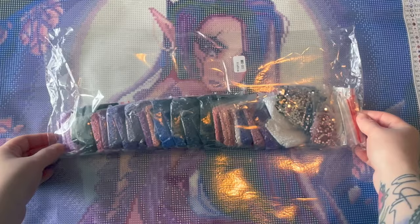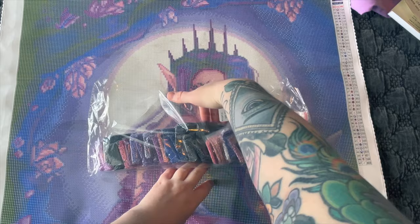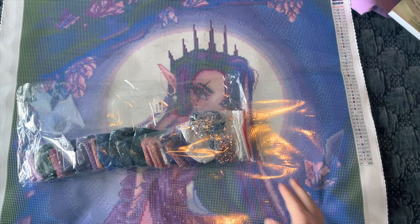I'm not going to pull every diamond bag out, but you can see there are lots of dark colors — dark blues, nice royal blue, lots of shades of purple, some pinks. And then we've got lots of crystals over here, which I am going to look at.